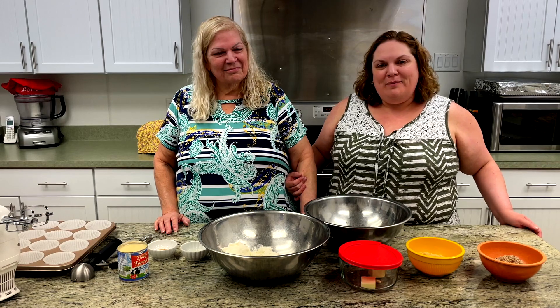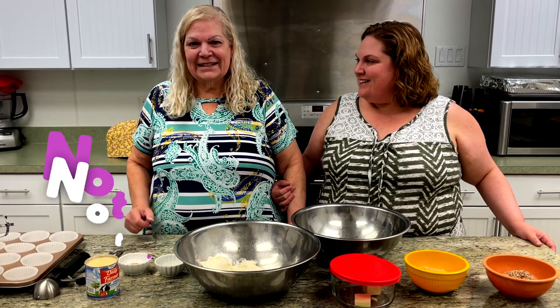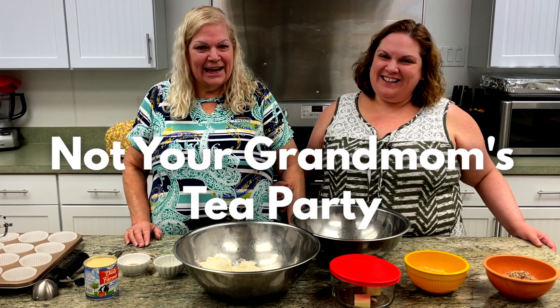Hello everybody and welcome back to Erica's Tea Room. I'm Erica Shanoff. And I'm Lila Shanoff. How are you? Good — she knows who she is. Sometimes. And this is not your grandmother's tea party.